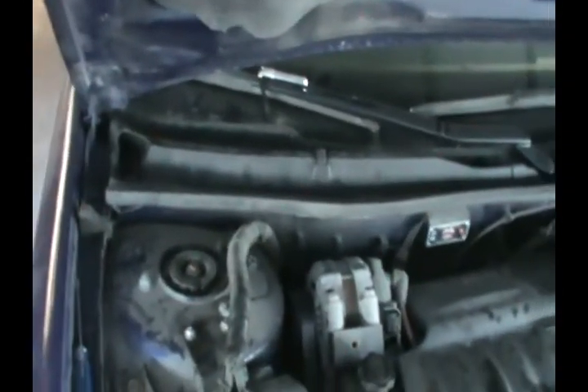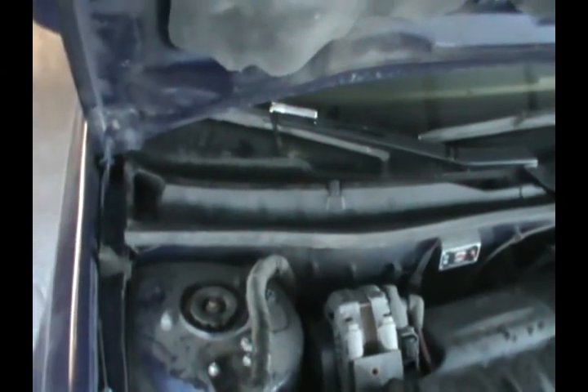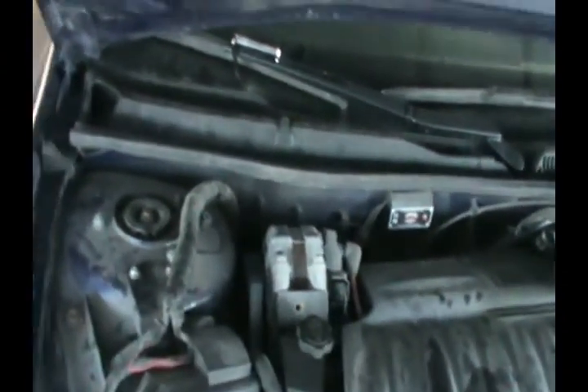There you go — now we put this back in and you're done. That's how you change the cabin air filter on this car.